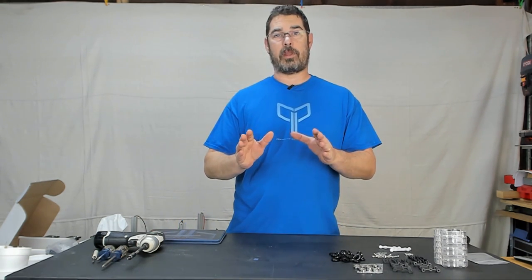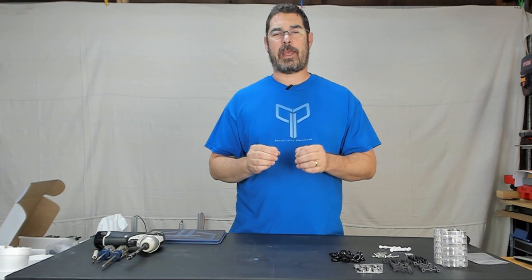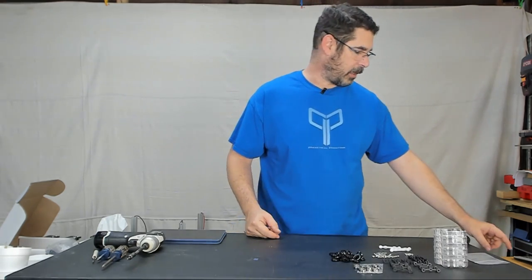As I have on the other videos, I caution if you're going to use the impact driver, just use that to get your screw down part way and finish it off by hand. That way you don't crack the plastic by going too tight. So with that said, let's get started putting these guys together.